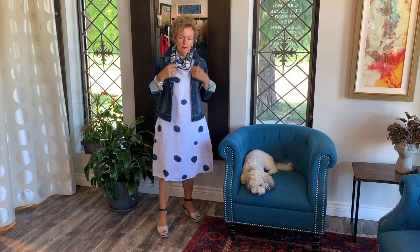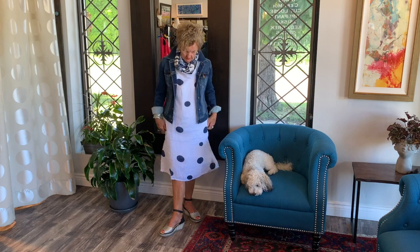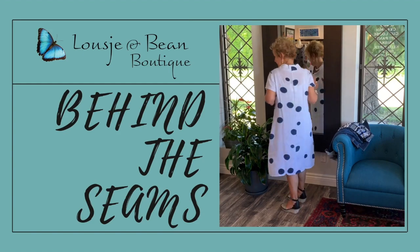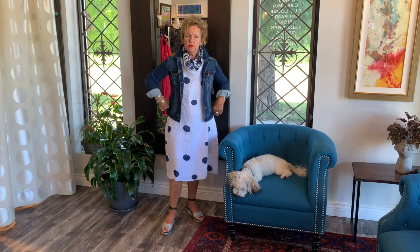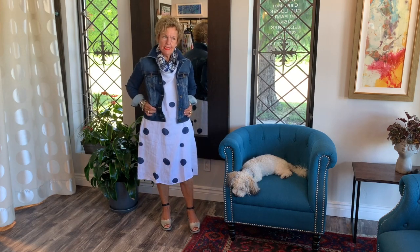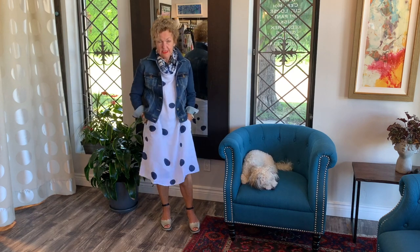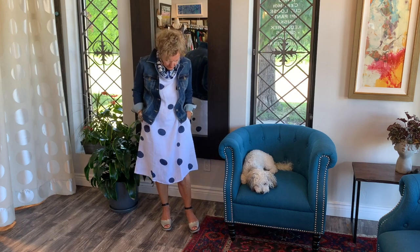If you have a long neck... Welcome ladies to another segment of Lucia and Bean behind the scenes. I'm showing you a very classy summer outfit. It's a gorgeous dress from Italy, 100% linen. I feel it's pure luxury actually — it's the simplicity of course. As you know we love the polka dots, and it's a little navy polka dot.